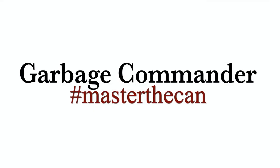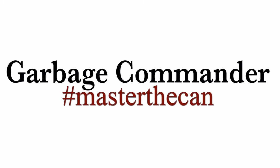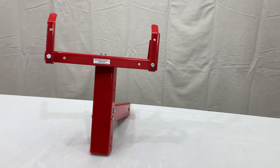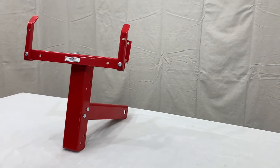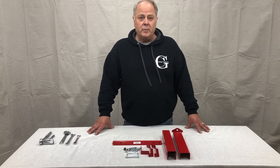Thank you for purchasing from Garbage Commander. We're happy to bring you these videos on how to install our products. Thank you for purchasing our single can receiver mounted product.